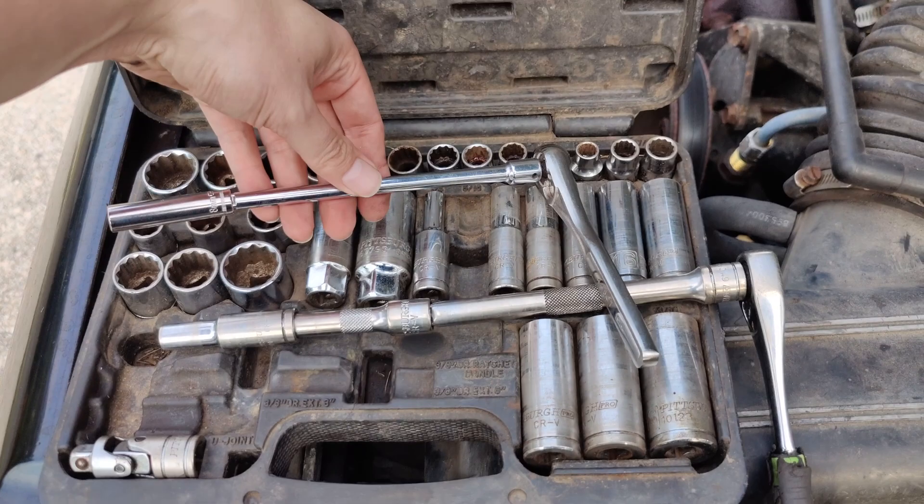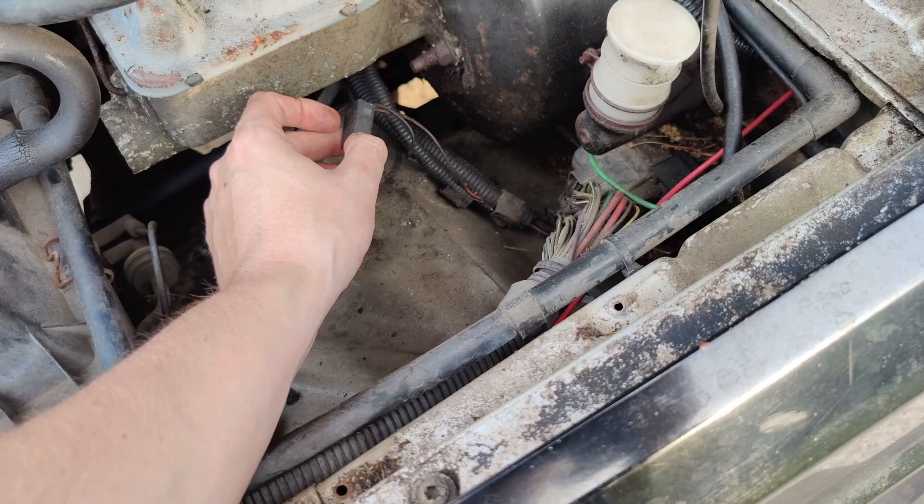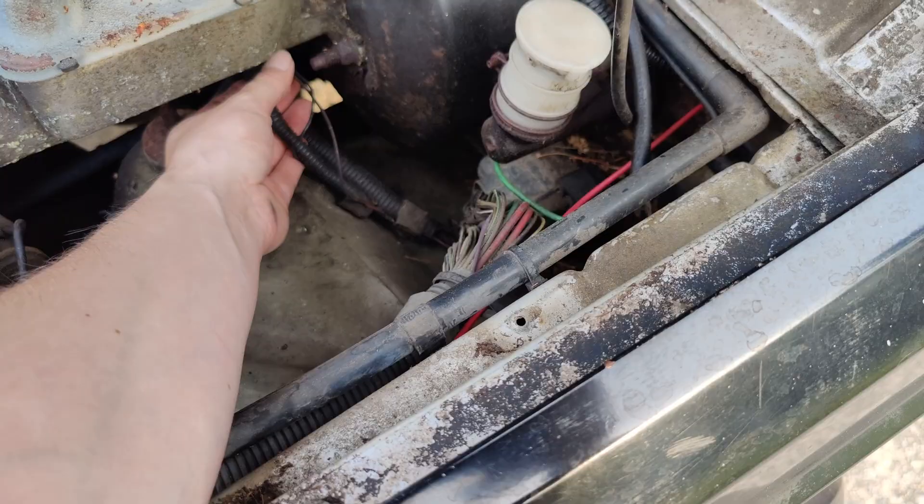Your hose is going to pull right out. Since this is the Comanche, there's no rear wiper, so try not to get the two confused. I don't know if that's for rear or if that's the low washer fluid sensor, if it even has that. Whatever — don't get them confused.